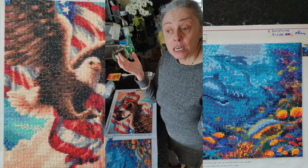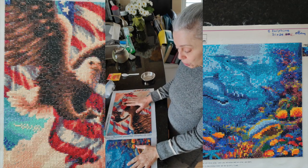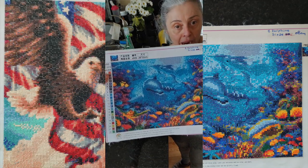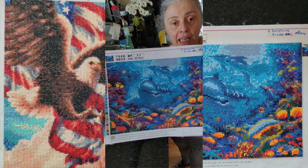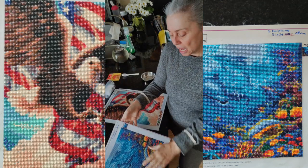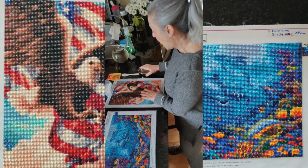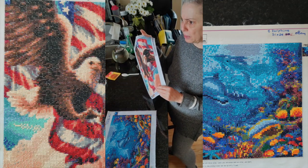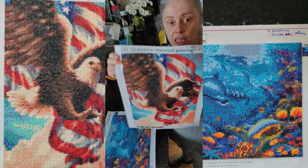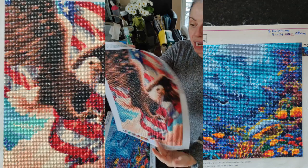Today what I'm going to do is seal these two diamond paintings. This one I call 'Dolphins' — it's one of the very first diamond paintings I ever bought, got it on eBay, and I did it a few weeks ago. It doesn't actually need sealing; there's nothing popping on it at all. And this one I did just this past weekend — I had it for about a year. It's very floppy because it's printed on what feels like cloth, which I actually quite like.